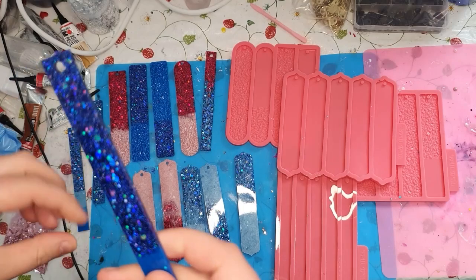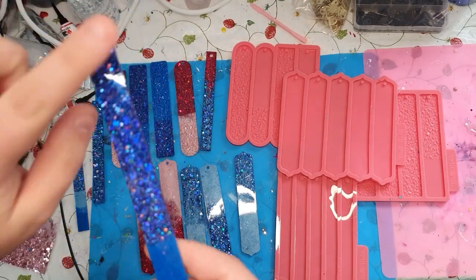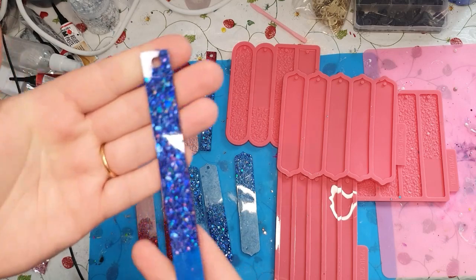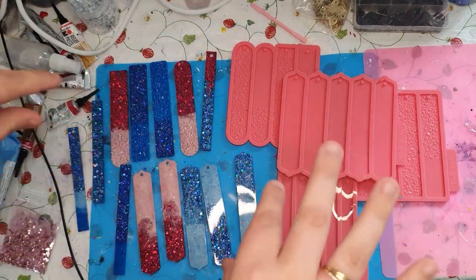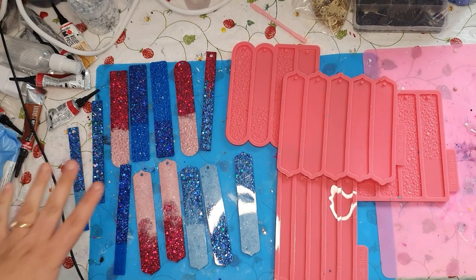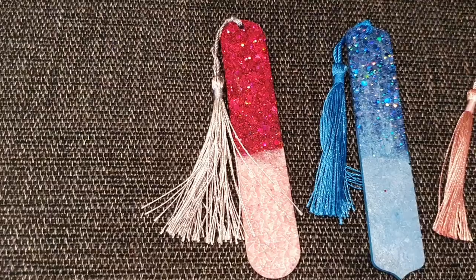And I will do a short video when the tassels are on and they are in a little paper holder — sorry, I don't know what the name is — but you will see them when they are finished.